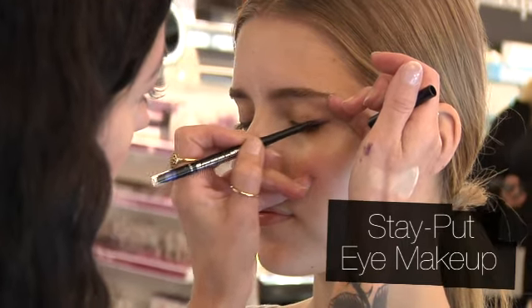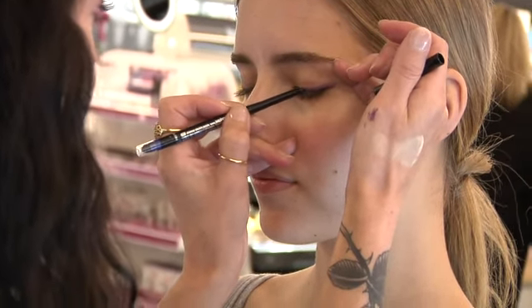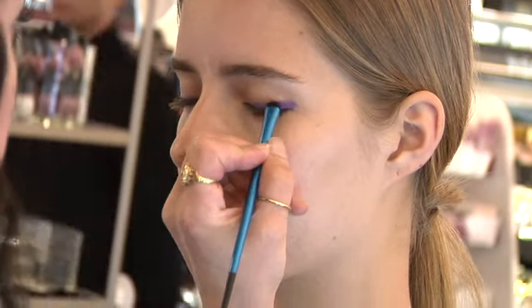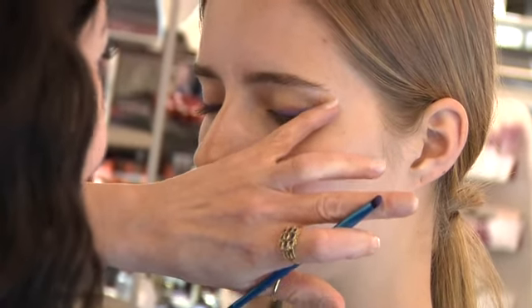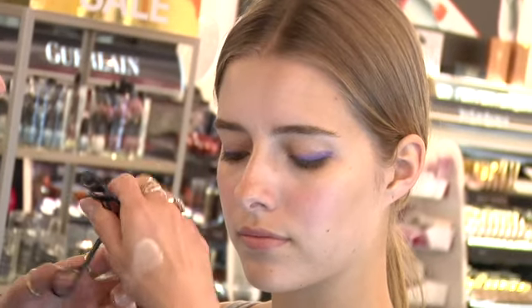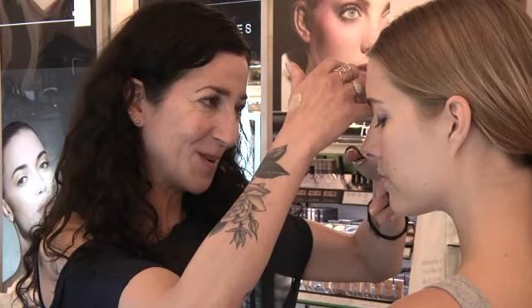We're going to use a long-wearing smudge-proof eye pencil by Sephora subtly on the lash line. Top it with a little bit of matching powder eyeshadow — it will help it stay on longer and pop the color even more. Now I'm going to curl her lashes and apply some nice smudge-proof, waterproof mascara.